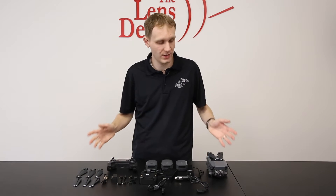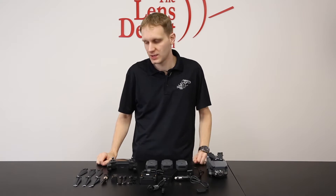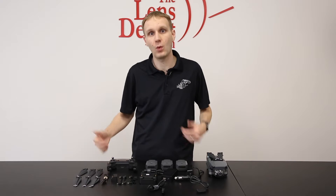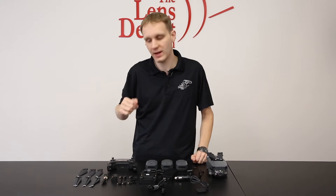Hey guys, Tom here from The Lens Depot, here today to talk to you about the brand new DJI Mavic Pro. It is DJI's latest drone, so we're going to talk today about what's included with it and some tips for you before you take it up into the sky. So let's get right into it.